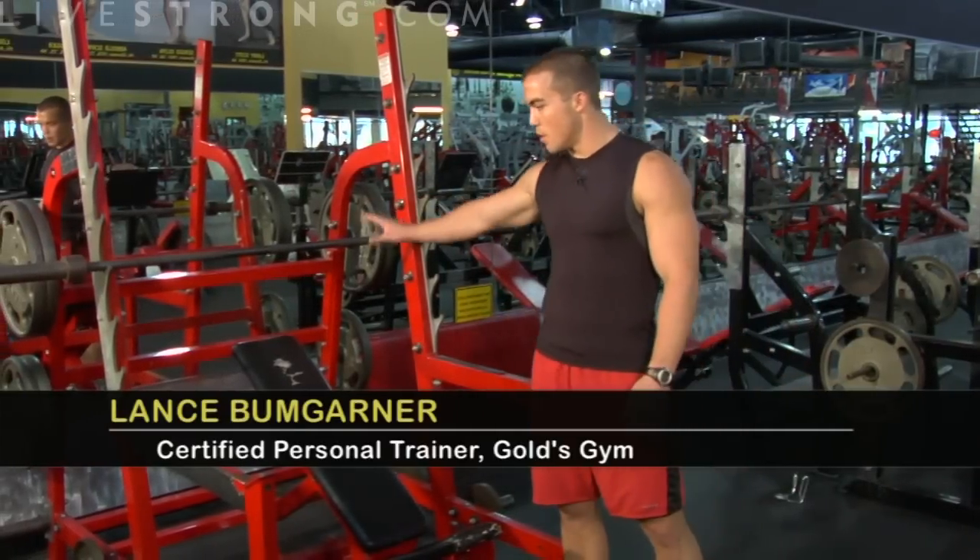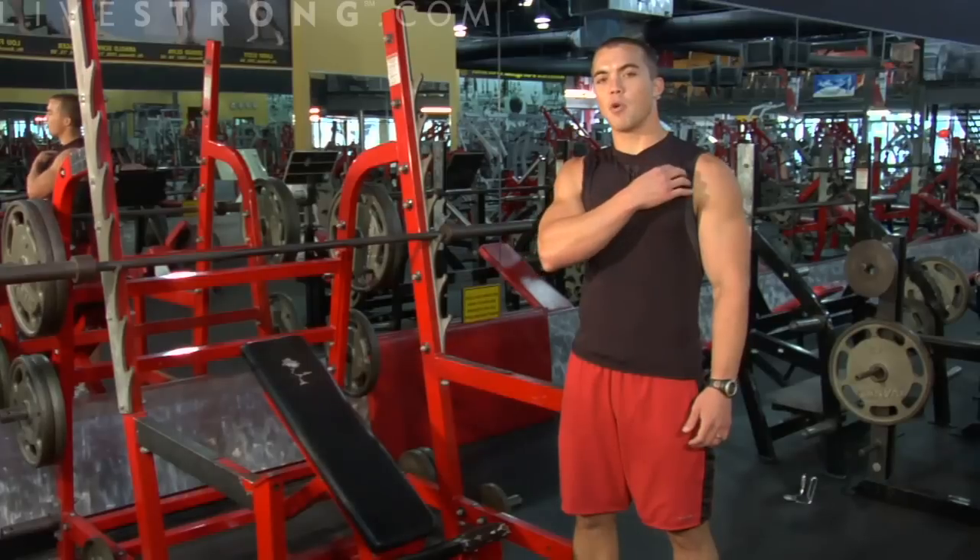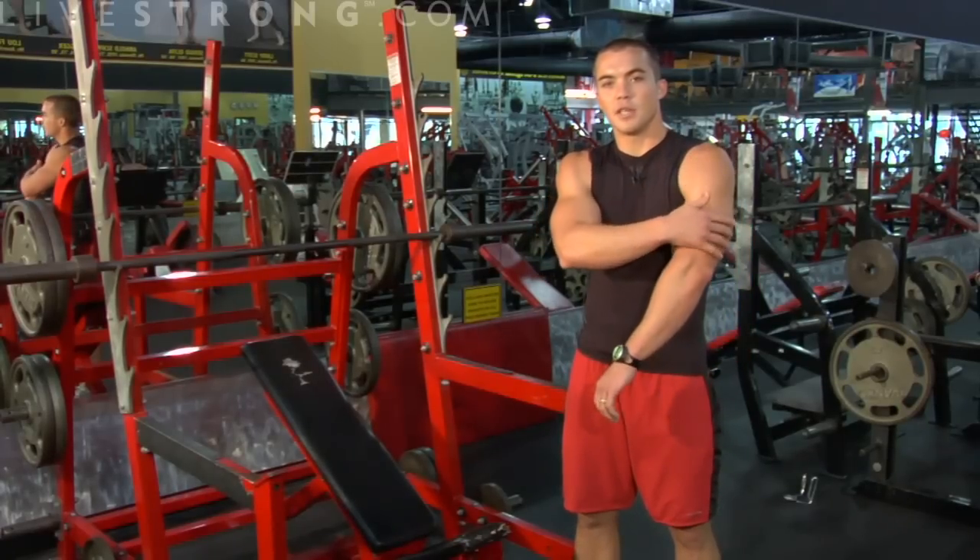Right now I'm going to show you the proper way to do an incline barbell bench press. Right here we have an incline bench with a barbell. This exercise is going to be working your chest muscles, primarily the top part of your chest, your shoulders, and your triceps.